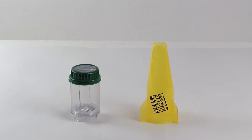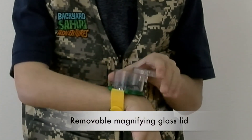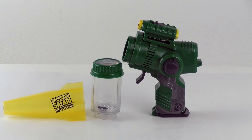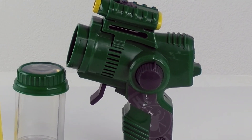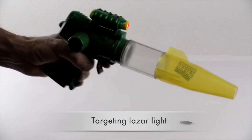It includes a bug pod, a nose cone, and a removable magnifying glass lid for inspecting bugs closely without having to touch them. It has suction speed settings including low, medium, and high power, and an attached red light that helps spot creatures in the night.